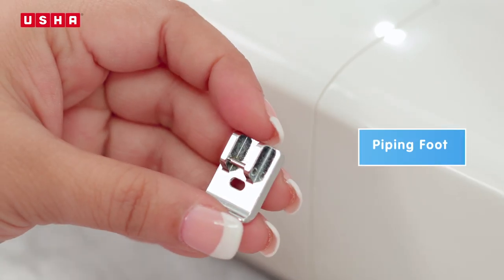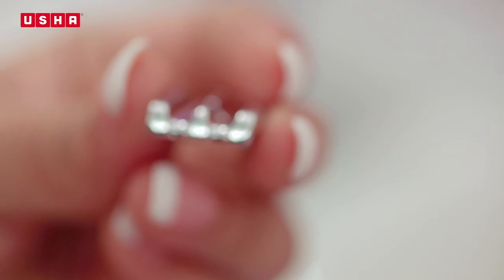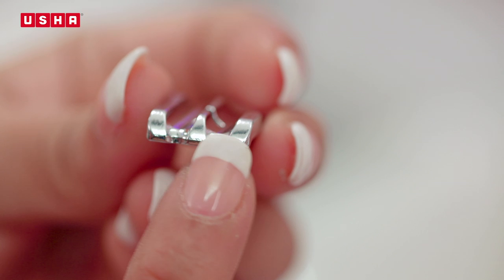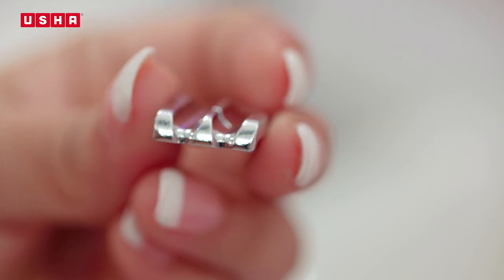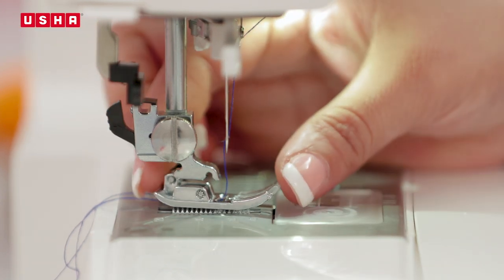This here is the piping foot. Look at it carefully and you will notice that it has two grooves on the underside. These hold and cover the cord while piping. Now follow the instructions to learn how to get that perfect piping.